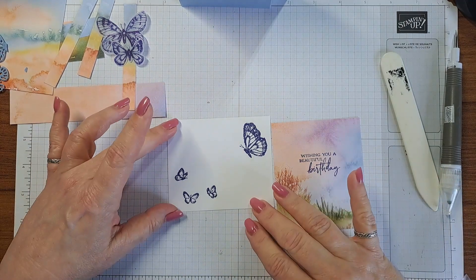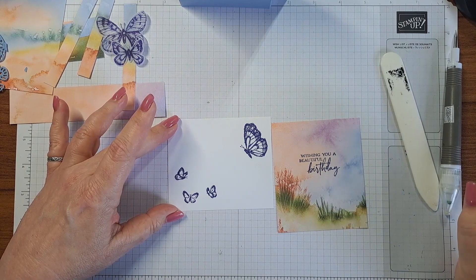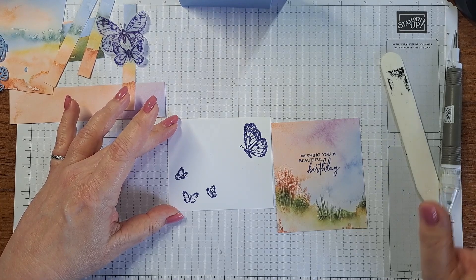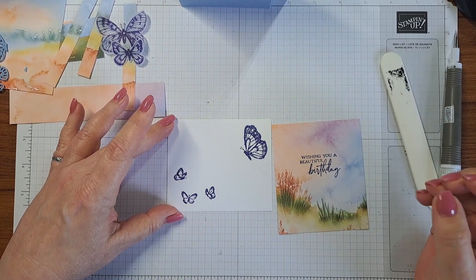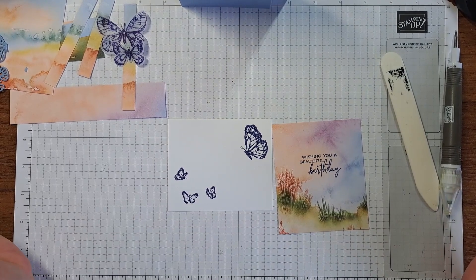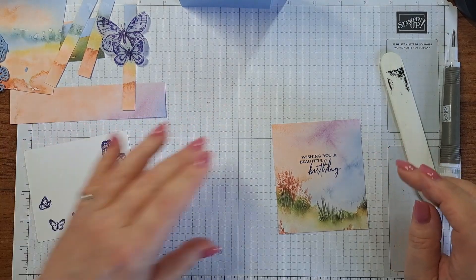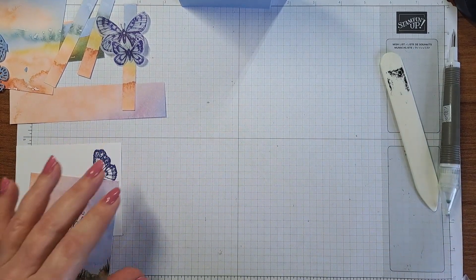These are red rubber stamps, by the way. I like a photopolymer stamp because you can see where you're putting it, but nothing beats the way a red rubber stamp stamps — there is just something so crisp and amazing about how the rubber picks up the ink and puts it on the paper. I'm an old-style girl. Sorry, it's been a long day already and it's nine o'clock in the morning.